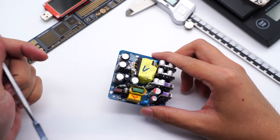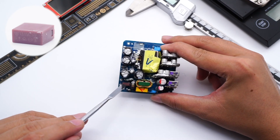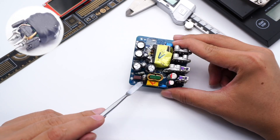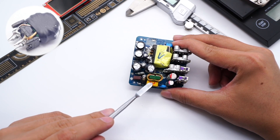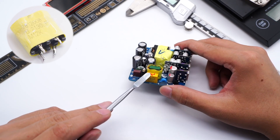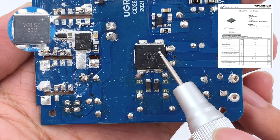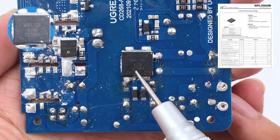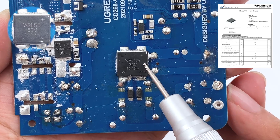Let's analyze the components inside one by one. The time-delay fuse is rated 3.15A 250V. The surge suppressor is used to suppress surge current. This is the safety X capacitor. The common-mode choke is wrapped with insulating tube to filter out EMI interference, and another common-mode choke is wrapped with insulating tape. The input bridge rectifier comes from WORLD WRLSB80M, which adopts the LSB package for good heat dissipation performance, and a single chip can be used in chargers above 60W.